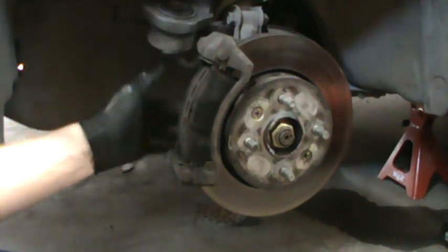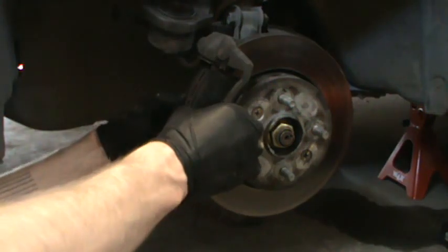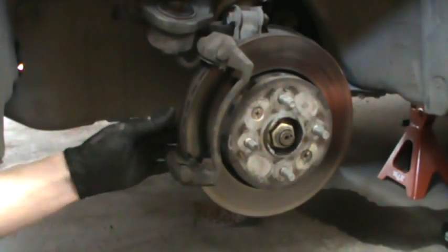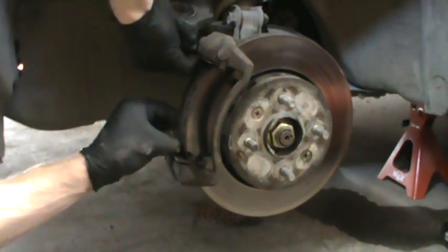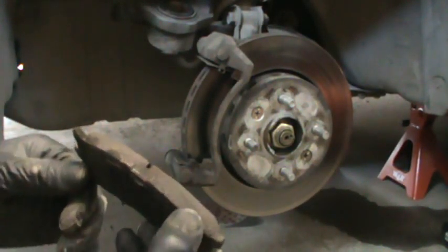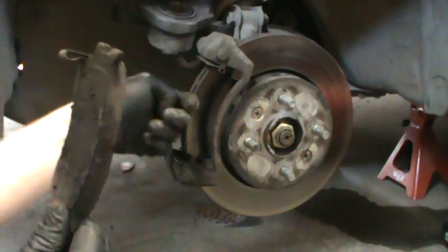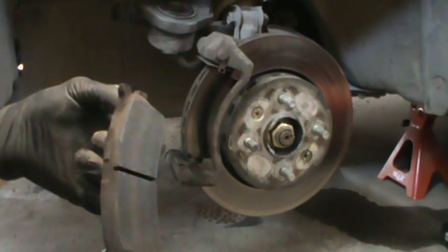There are two more bolts which hold on this housing, but first we'll remove the brake pads. These brake pads still look pretty good — they still have a whole lot of life in them — but I'm going to change them anyway because the rotors are warped, so I'll put new ones on.